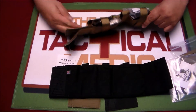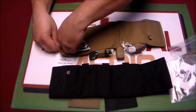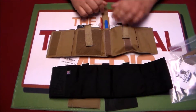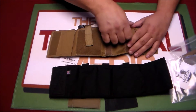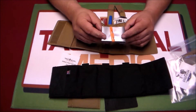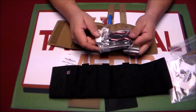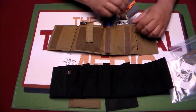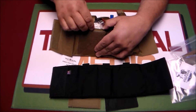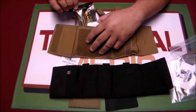Our stocked version ships with the North American Rescue Compact Hi-Fin. We also ship a 14-gauge decompression needle, the H&H Flat Packed Combat Medic Tape, the TK-4L tourniquet, the WoundStop Israeli Bandage, and a dose of Celox Rapid.